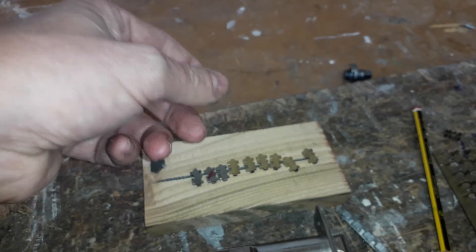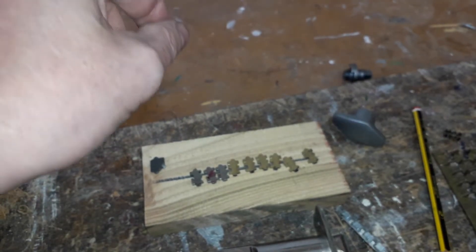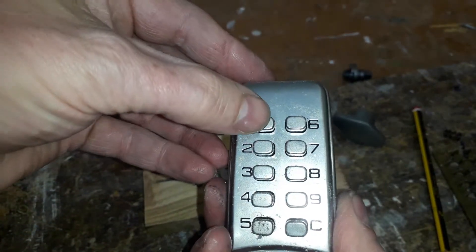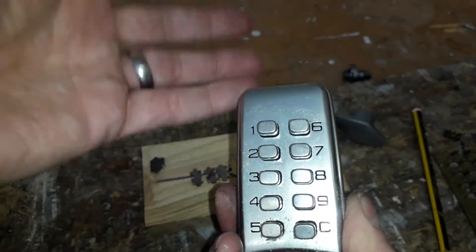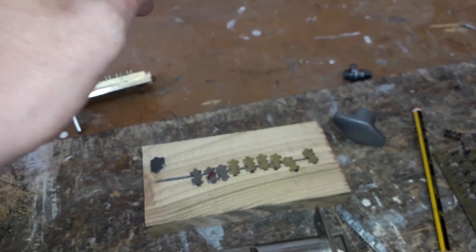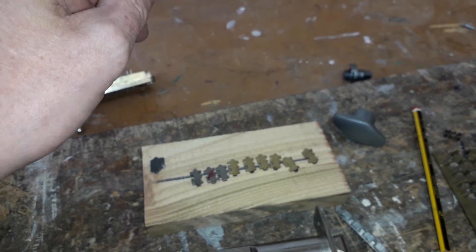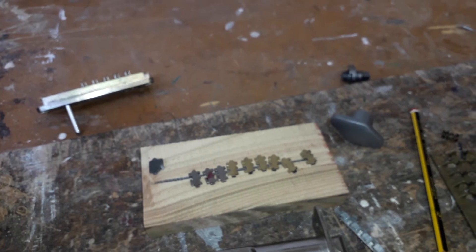Now just one more thing — this video is very long, so I'm going to show you how to bypass these in order to find the code and gain access. I'll show you in the next video. Thanks for watching, stay tuned, and I may do an on-site pick or bypass on one of these locks. Thanks for watching, take care and goodbye.